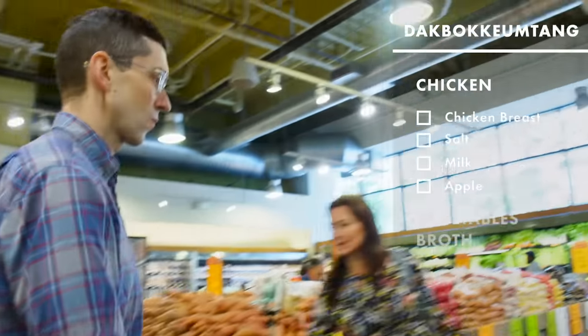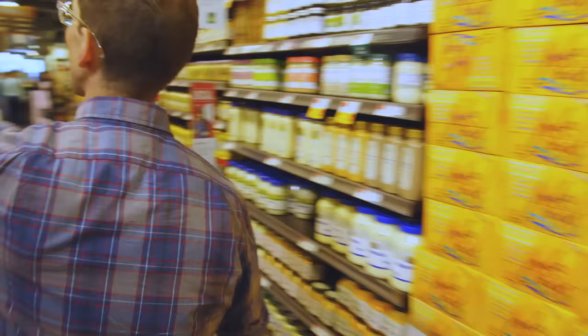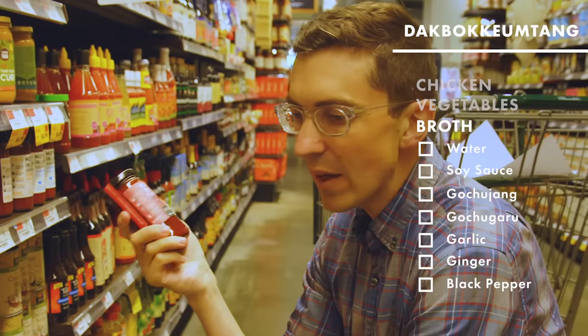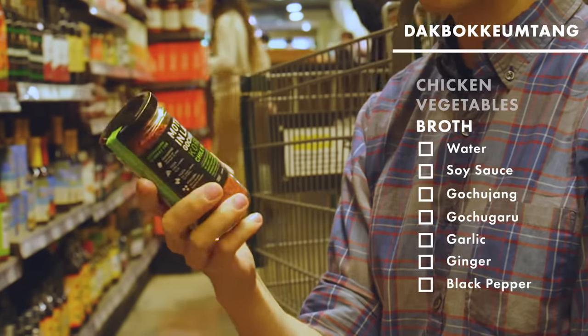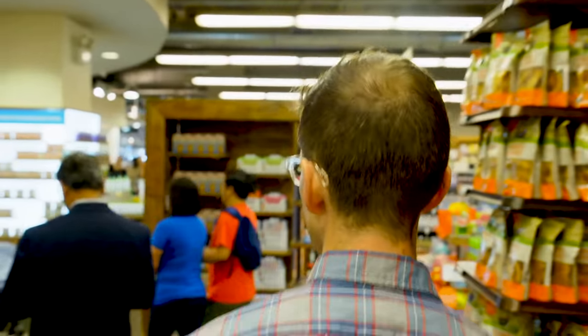I'm feeling pretty good about the fact that it's only skinless chicken breast. I'm gonna get the soy sauce as well, some sugar. Let's go see what they have for gochujang. Gochujang is fermented soybeans and chili peppers — it usually has wheat flour as a thickener, sugar as a sweetener. Gochugaru is Korean chili flakes. In concert with gochujang, that is a substantial portion of the base of certain Korean stews.